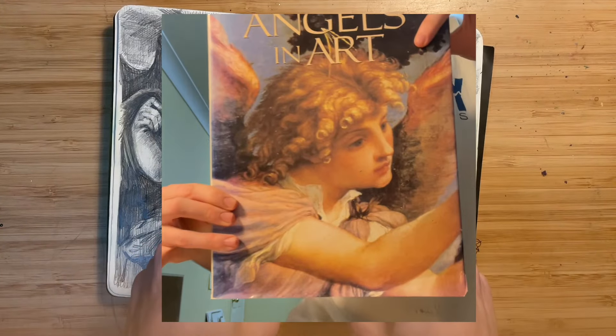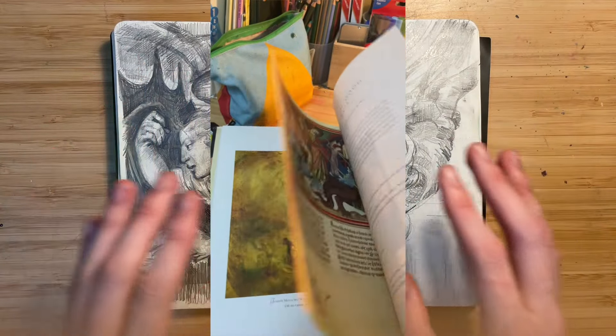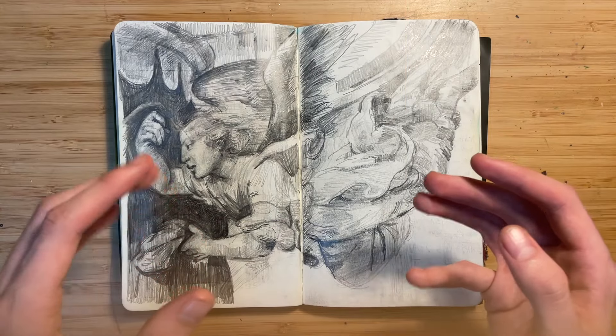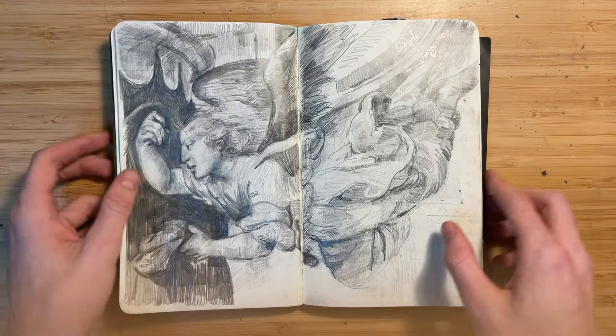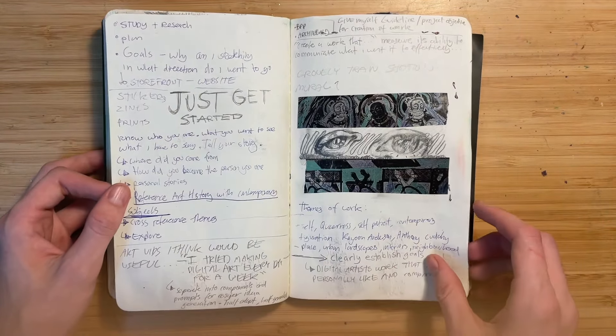I got this book called Angels in Art — it's a bunch of paintings and images of angels throughout art history — and this was just one of the paintings that I did a study of.